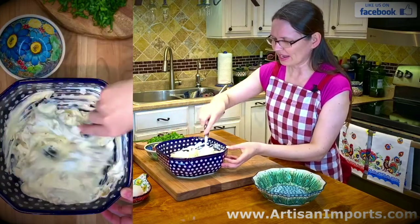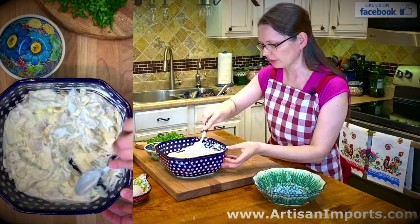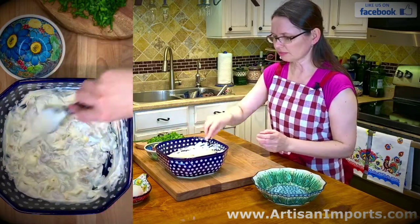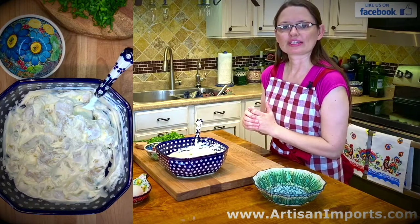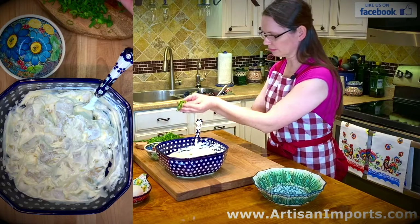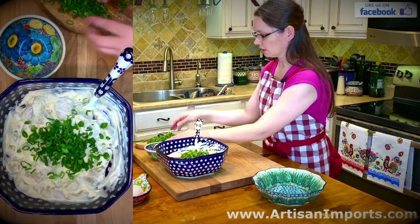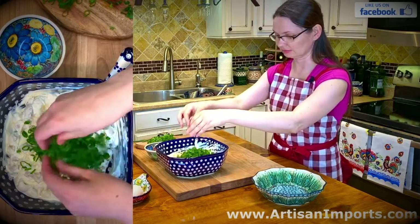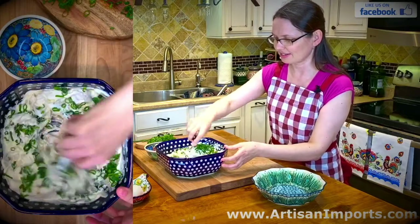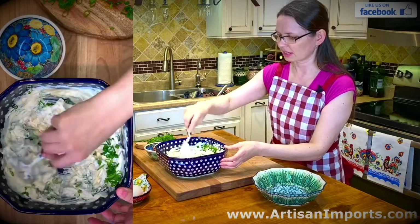I am going to mix my herring with the onion and the sour cream. I need some garnish for that dish because it's too white, so I love to add a bunch of green onions. The green onions are from my garden, so it's going to be smelling nice and tasting fantastic. Let's mix it again.